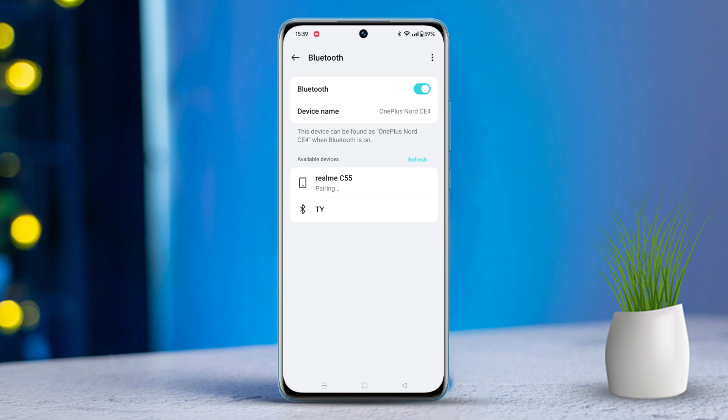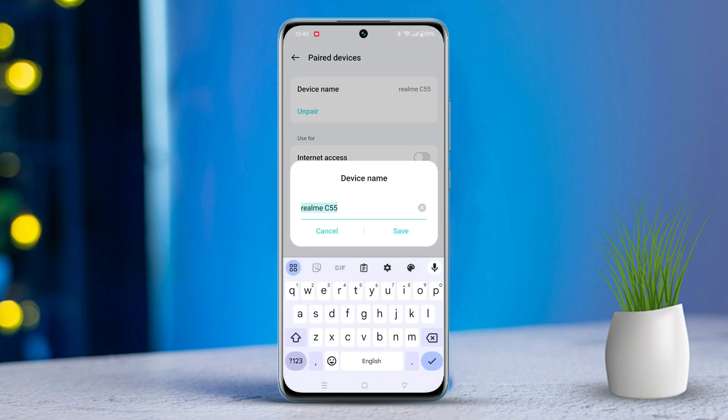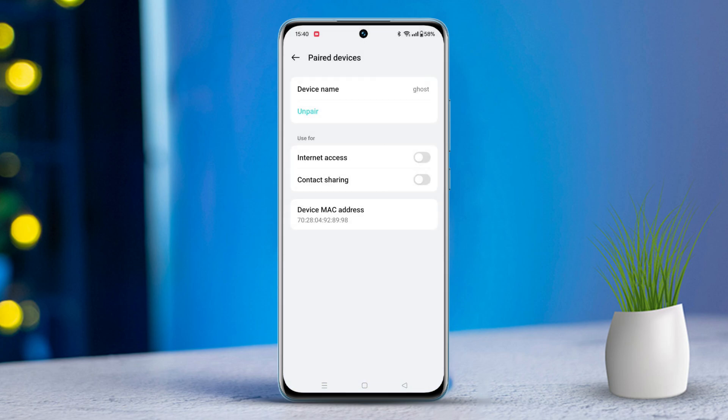Now just tap on Pair. Once it's paired, tap on the eye icon next to your paired device's name. Next, tap on Device Name, enter the new name you want, then tap Save. And that's it — you have successfully renamed your Bluetooth device on your OnePlus phone.